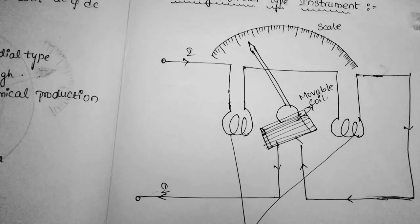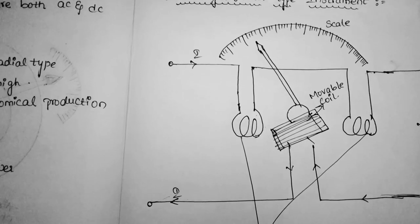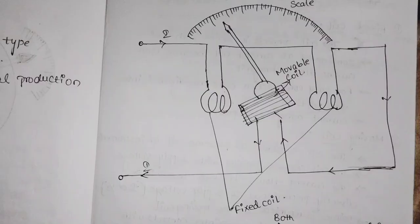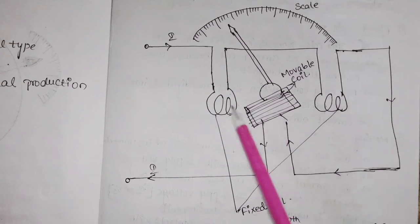The instrument whose working depends on the reaction between the magnetic fields of moving and fixed coils is known as the electrodynamometer type instrument. Coming to the construction of the electrodynamometer type instrument: